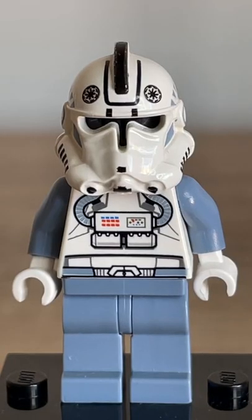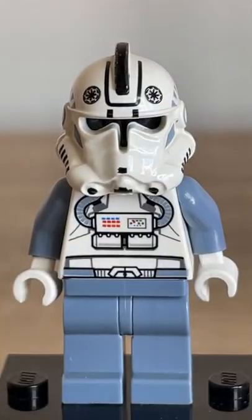Now straight off the bat he's not very movie accurate — they just used the original clone helmets they used to do for Phase 2 clones. As you can see, we've got a much more accurate version of him now, but he's still pretty neat to even get back in the day.